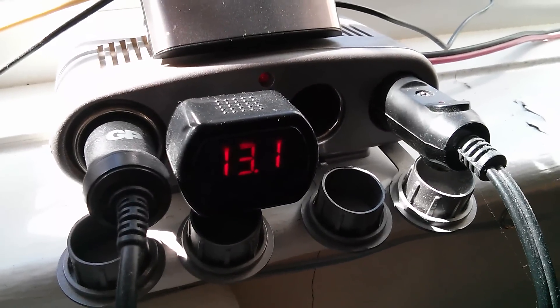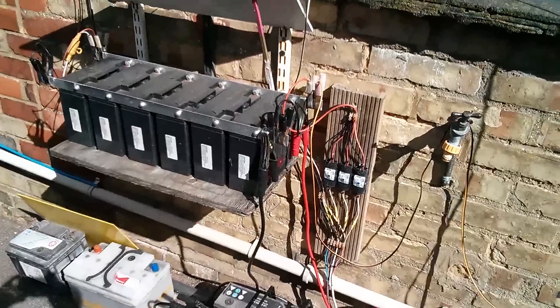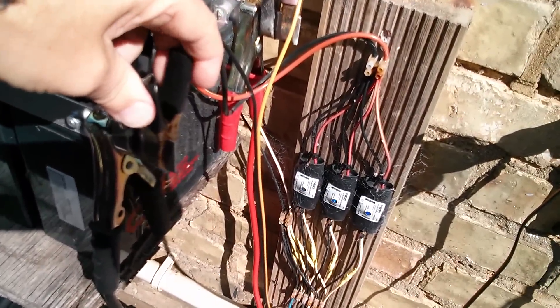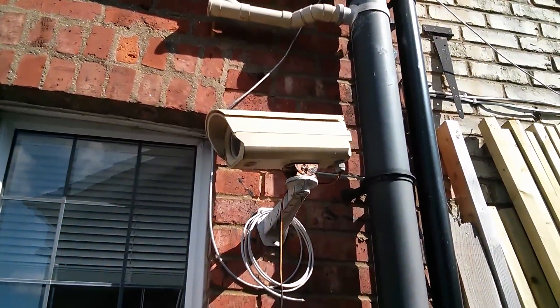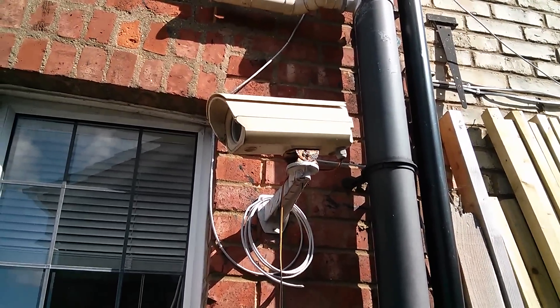That's a lot better — 13.1 volts. We've pushed the batteries up a whole volt. Now to aid the charging process today, I'm going to remove the connections for the security camera. So now the security camera is offline — no longer sending images to the file server.